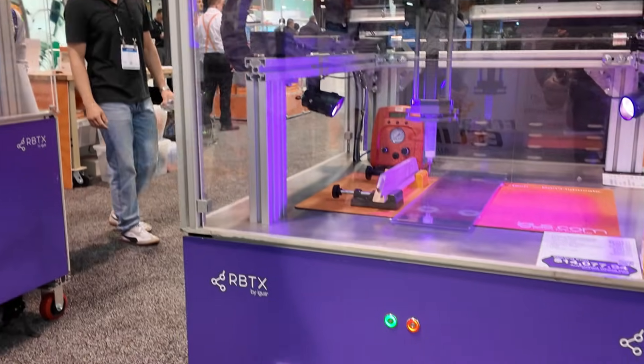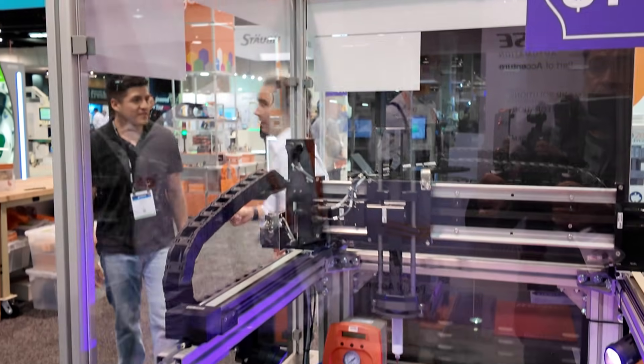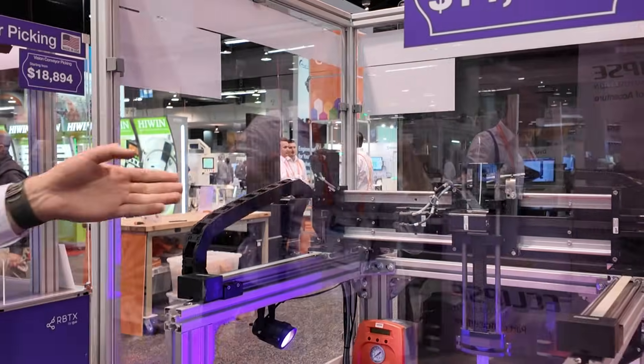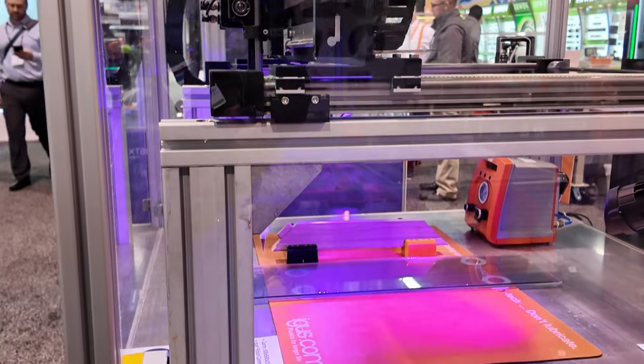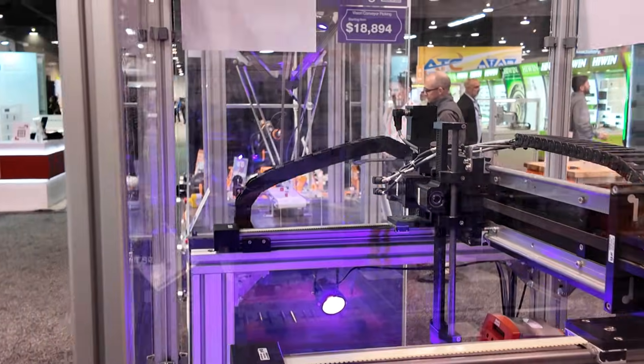Talking about lubrication and gluing, we also have an automated gluing cell. Here we can basically do anything that you need, and we share the pricing and are very transparent. This is a three-axis gantry that we offer from Aegis, and you can see it's just doing a simple gluing automation circuit here.